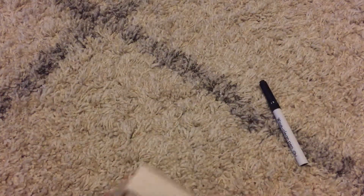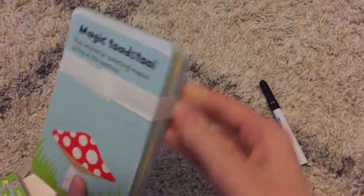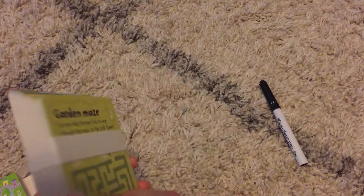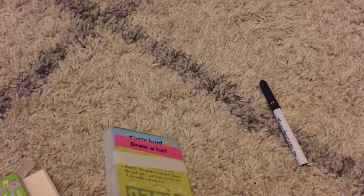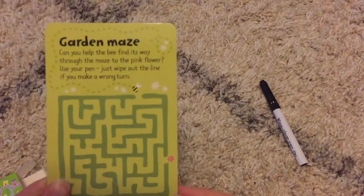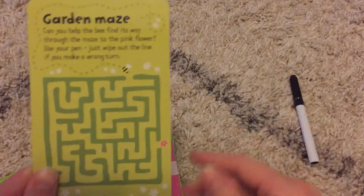And then there are 50 cards that come wrapped up together, and all the cards are double-sided. They are thick laminated cards to use your dry erase marker on.